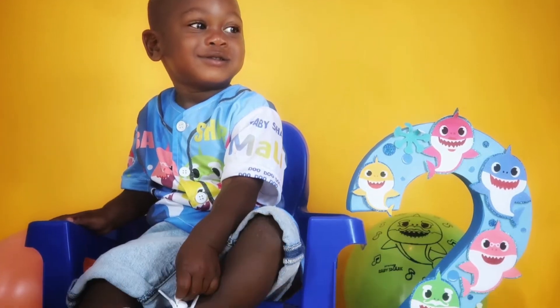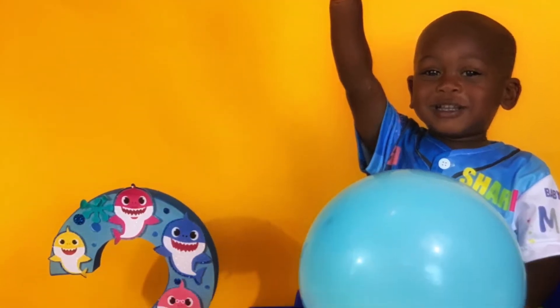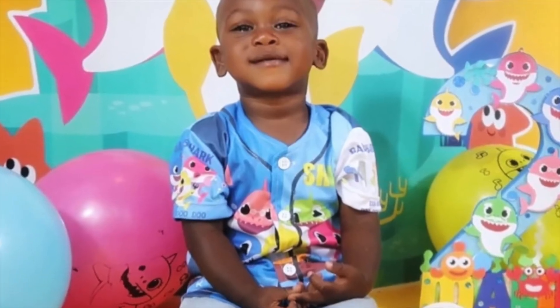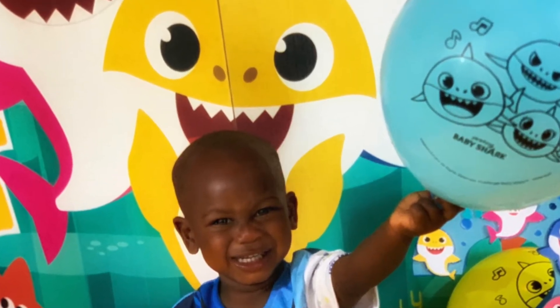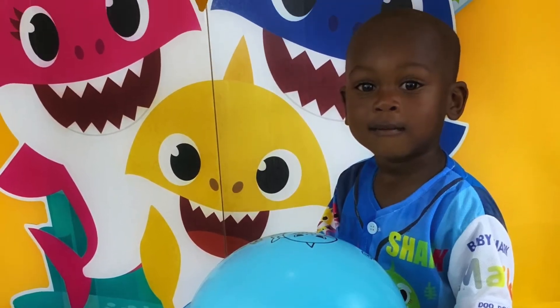Hello everyone and welcome back to my channel. In today's video I'm going to be showing you guys how I did this cute photoshoot with Matuyo. Before I show you guys the process, I just wanted to show you guys the pictures — some of my favorites before the video gets started. So I hope you guys enjoy.